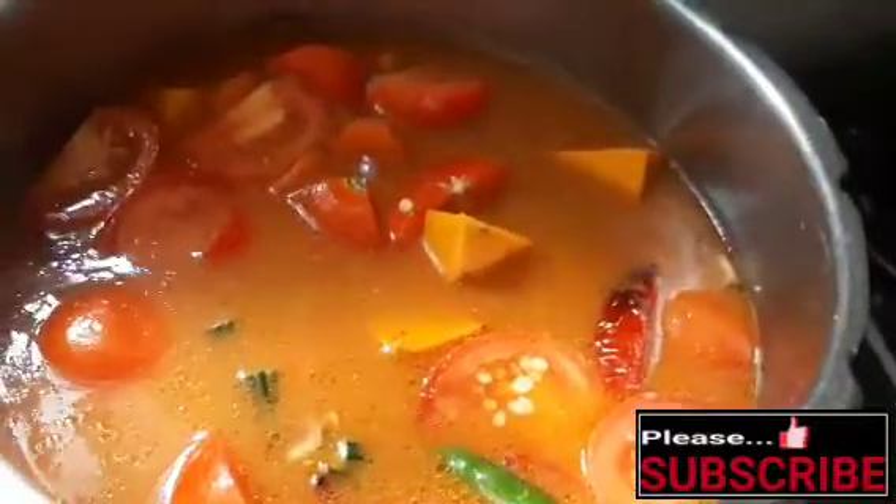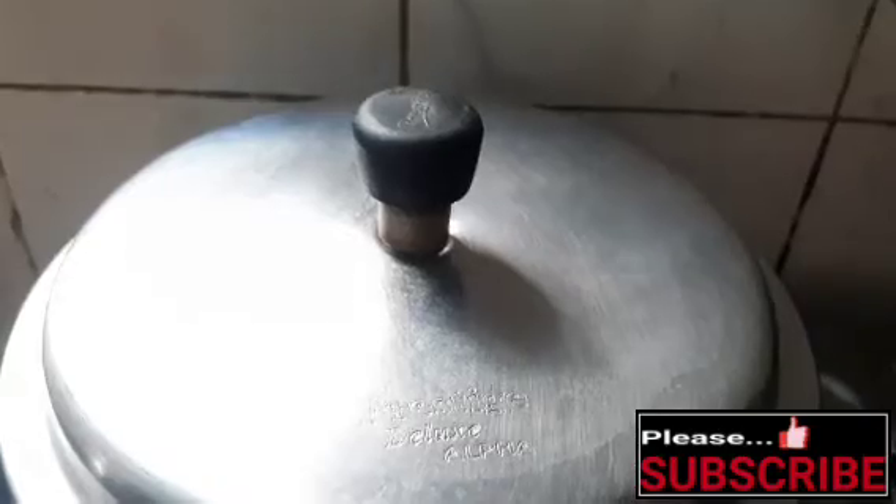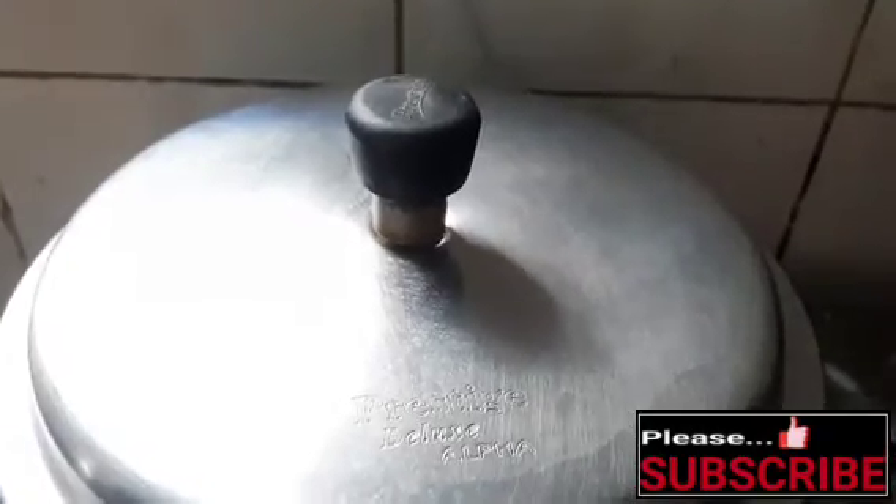Add 2 glasses of water and place in the pressure pan. We will be able to make half a portion. Cook in the pressure cooker for 2 whistles. After the cooker, open the pan.